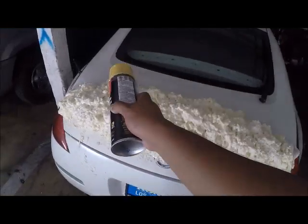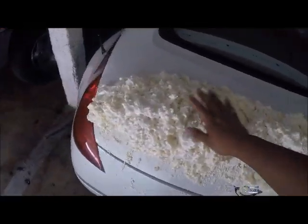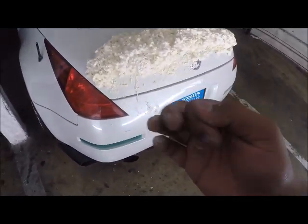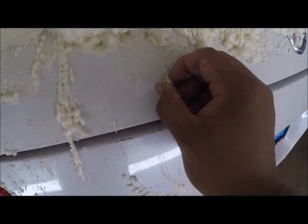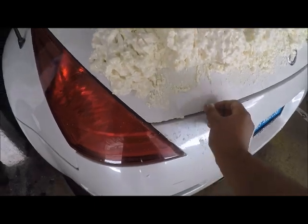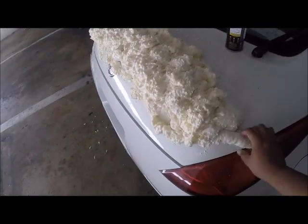After maybe 20 to 30 minutes it's already kind of hard, which is pretty good. Also, don't let it get on your hands — it's a pain to take off. I tried a bunch of different things and couldn't figure it out. For small pieces, the best thing is to just let it harden and then it peels off easy. Same goes for any foam that gets on parts of the car you don't want it on — just let it dry completely and it'll come off much easier.